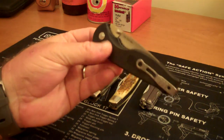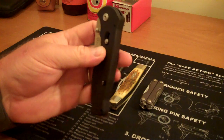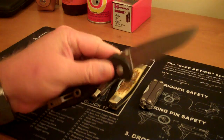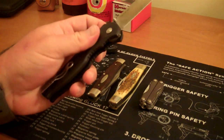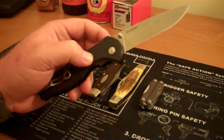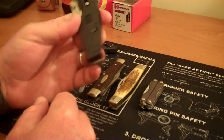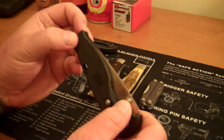Another one that I carry a lot is this SOG Flash 2. The Flash 2 is a spring-assisted knife and it has a safety on it, which I really like. It opens up quite easily and I like the way that the blade cuts — the blade is straight, there's no indentation. I like the safety on it simply because I have kids, and if I take it out of my pocket, my kids can't accidentally open it.